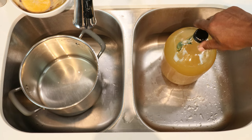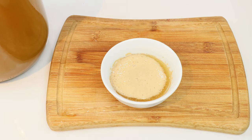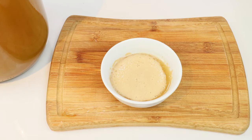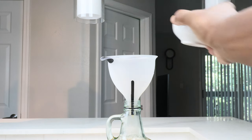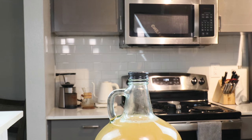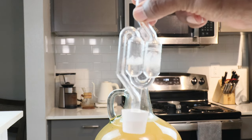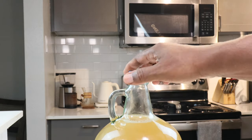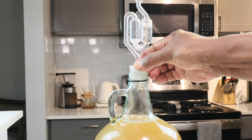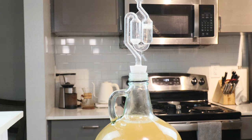Go ahead and return the ginger mead to the carboy and put the cap back on. We're just waiting for our yeast to show signs of life. Once the yeast is active, add it to the carboy. Now install the airlock — I fill it to the appropriate mark using a weak mixture of Star San and water. Put the cap on and insert the airlock to allow CO2 to escape while preventing contamination.